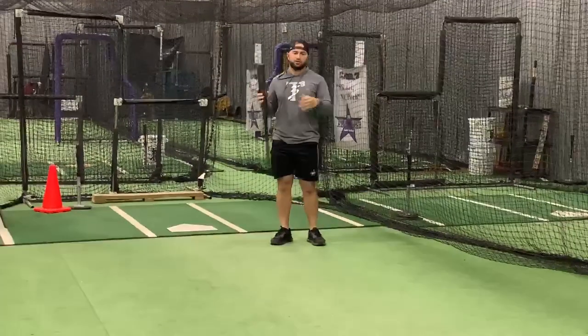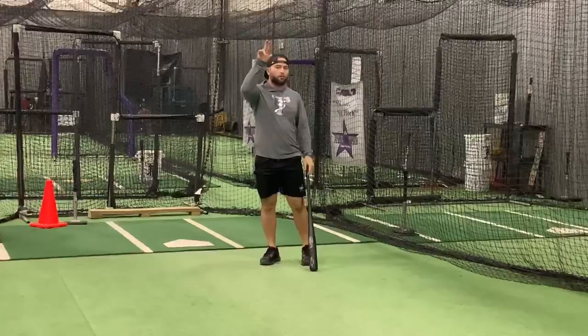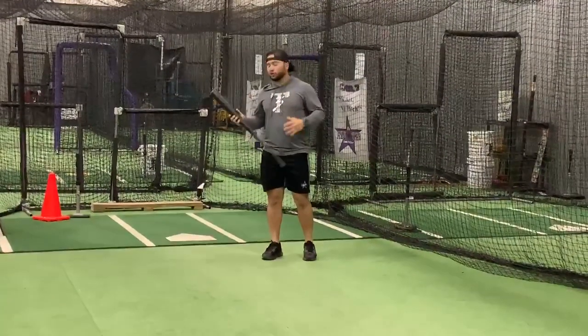Our next daily drill is a tennis ball bounce drill with a partner. You can do it on your basketball pad in the backyard, in the street, or wherever, as long as the tennis ball bounces. We'll be up at the plate.